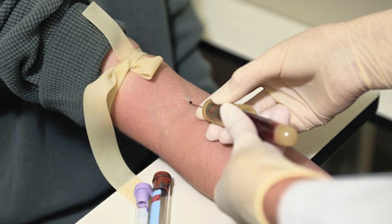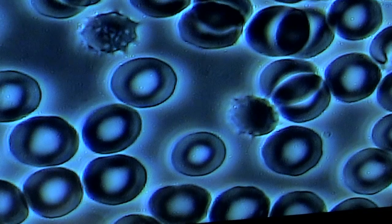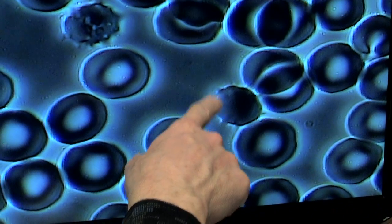The nutritional blood microscopy is very complementary and provides additional information to a standard blood analysis. A standard blood analysis will give you a lot of numbers and tell you whether you're in a range or not. But the nutritional blood microscopy is visual — you get to see what's in your blood.